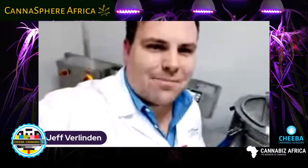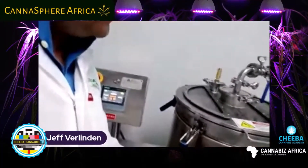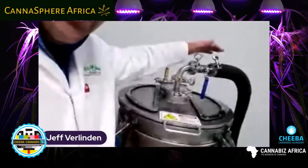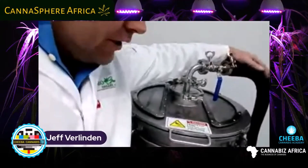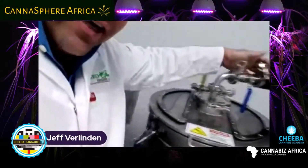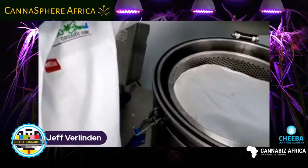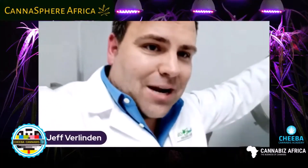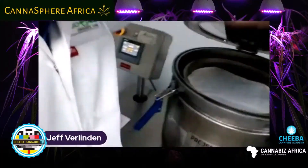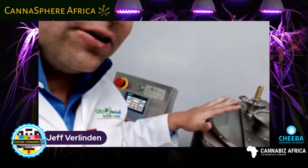Hi guys. So today I'm at GeoGreen Health, and essentially what we're going to be talking about is chilled ethanol extraction. This is some equipment that you'll find in the lab. To efficiently facilitate commercial extraction, you'll have negative 40 degrees Celsius ethanol that comes into the system. Inside, you'll notice that we have an actual bag that's been packed with biomass — essentially cannabis, or hemp cannabis, for those who don't know. This will be submerged under cold conditions for about 10 minutes, depending on how you define the SOP.